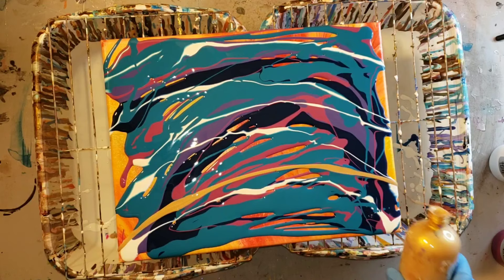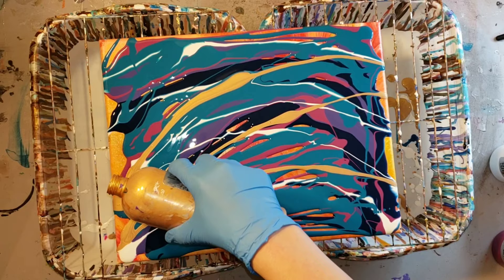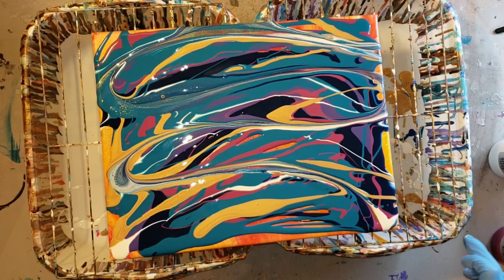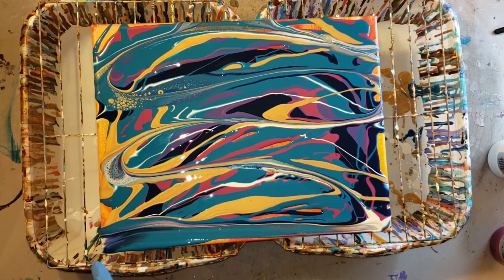Now I'm adding some Ink and Gold — not too much, because it will take over. That seems to be the case with all golds. Then I'm taking my finger and doing a little finger swipe, just going through and blending the colors a little bit.